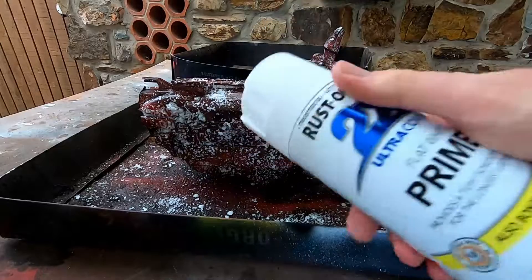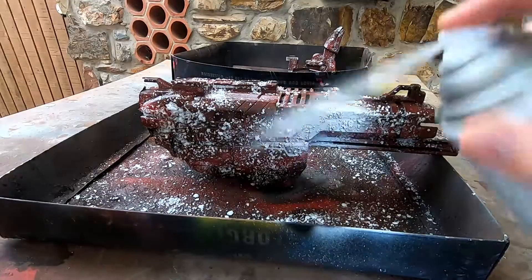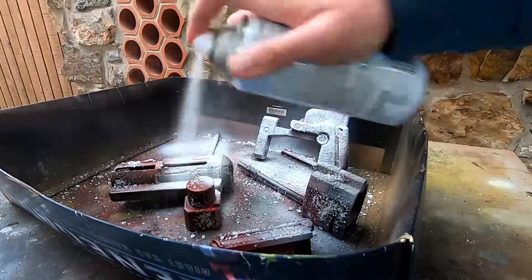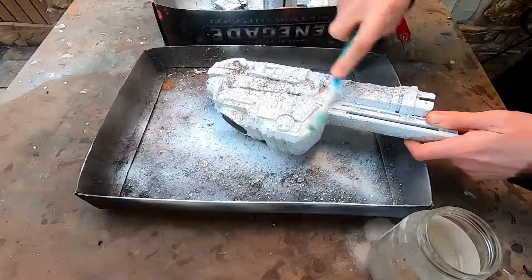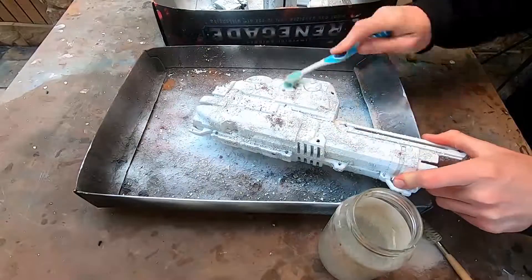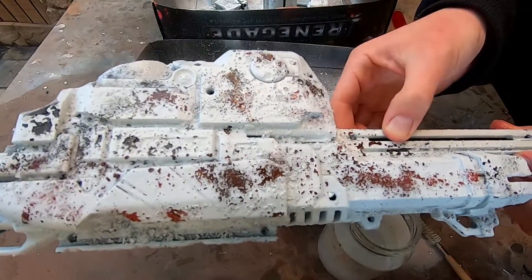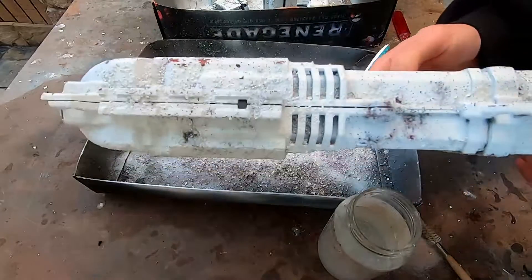I'm an incredibly lazy painter, so spray can white over the gun pieces - that's it. When everything is dry, get an old toothbrush, regularly dip it in some water and lightly scrub off the salt flakes, revealing the corrosion beneath. Wear gloves - this is salt and it can be a bit stingy.